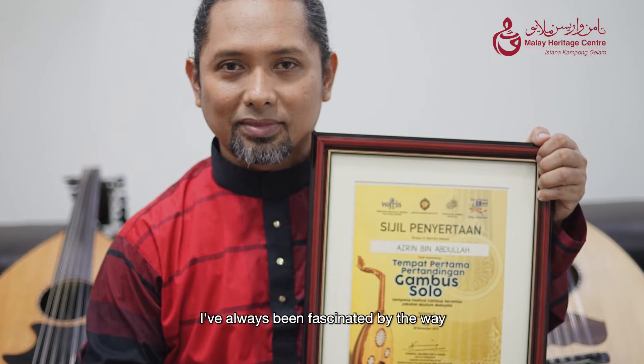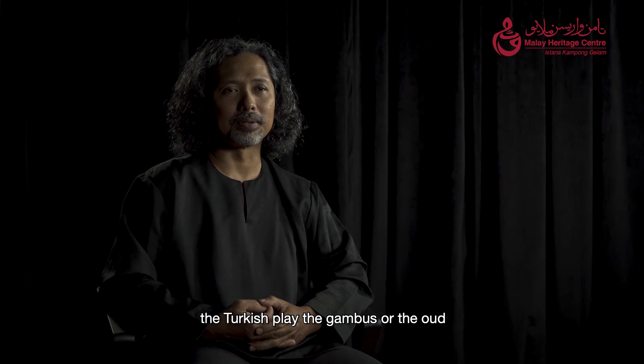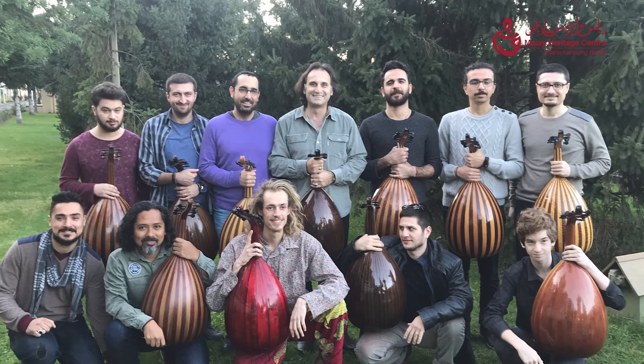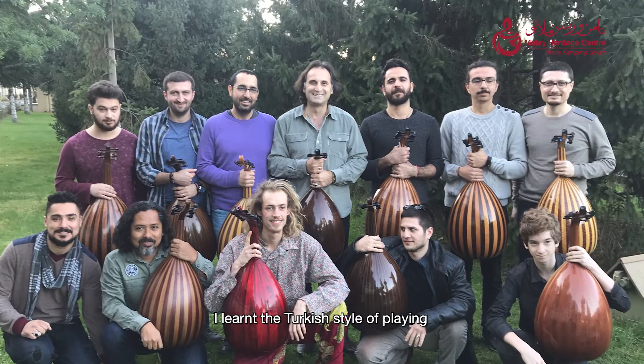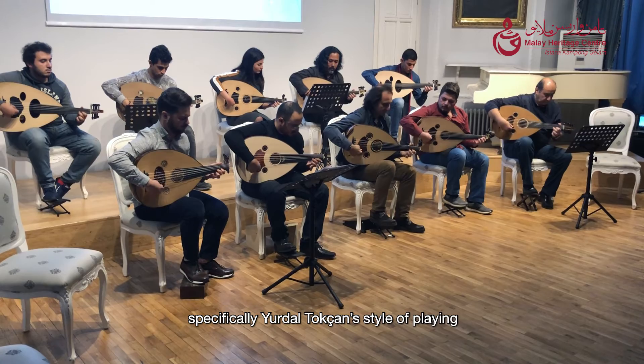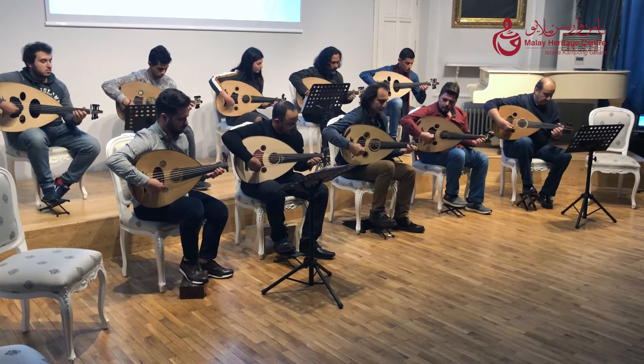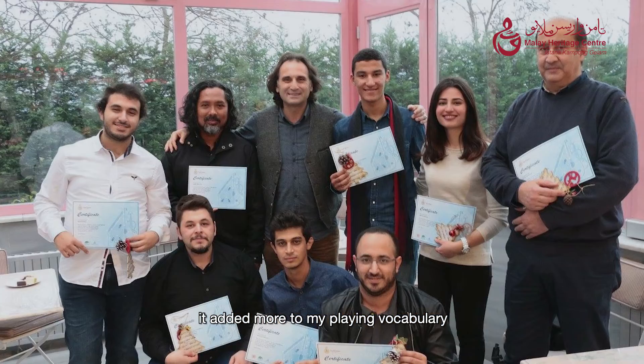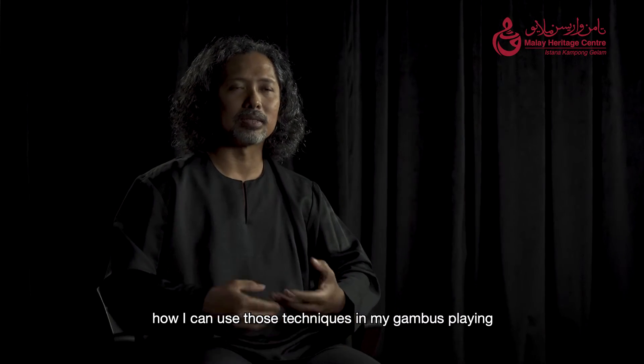I've always been fascinated by the way the Turkish play the gumbos or the oud. When Yulda Tukchan opened up a masterclass, I learned the Turkish style of playing — specifically Yulda Tukchan's style. I learned techniques on chapma. It added more to my playing vocabulary, and melodically I understand how I can use those techniques in my gumbos playing.